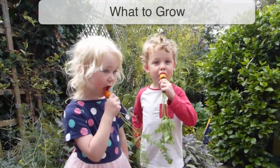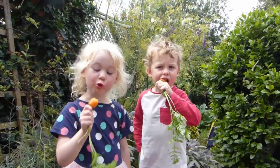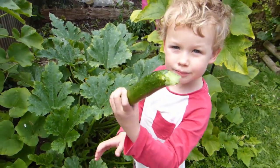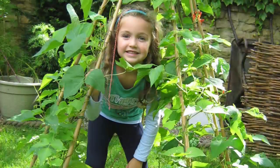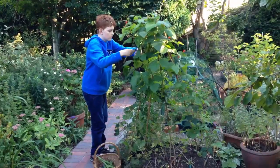Children are far more likely to eat fruits and vegetables they've grown themselves — a great reason to get them involved in the process. Choose crops that are robust, easy to grow, and crucially, ready to harvest during term time. School garden staples include peas and beans. Children love sowing the fat seeds, setting up support, and of course picking the pods.